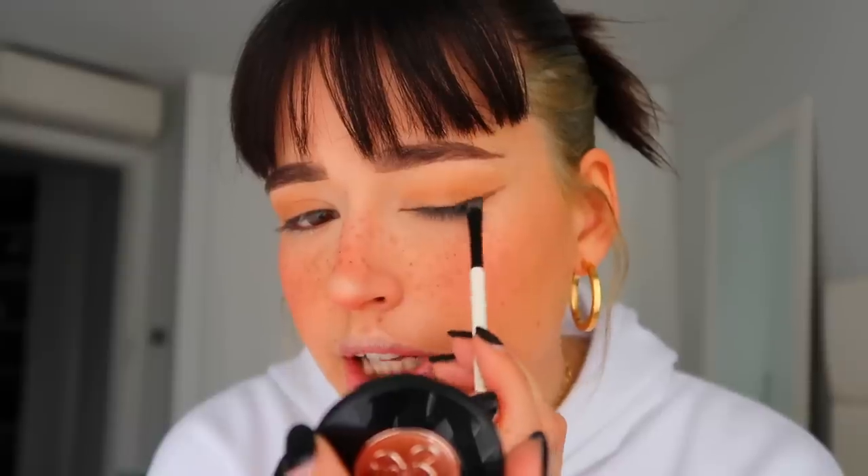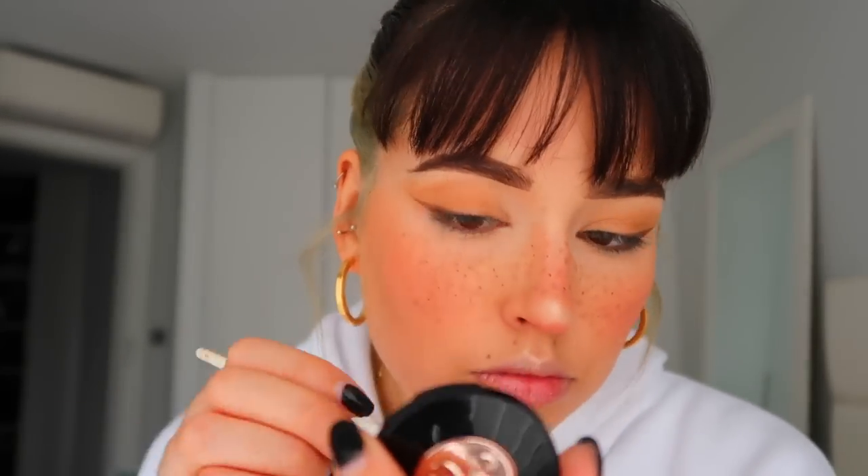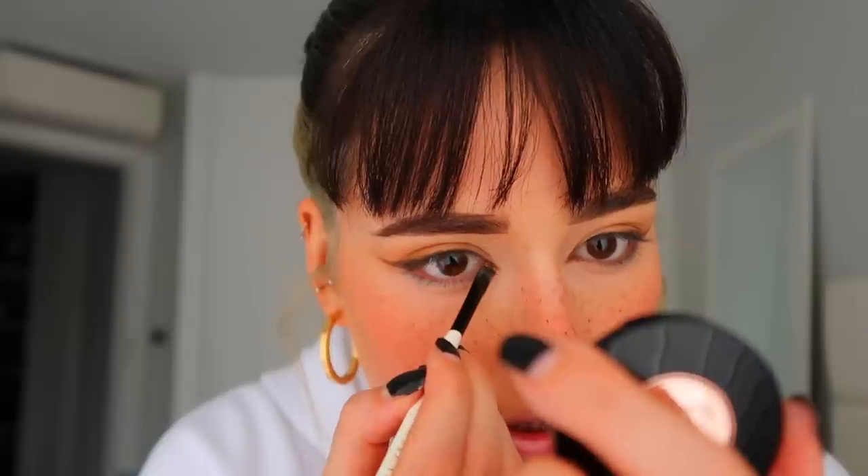Now with the Anastasia Beverly Hills Glow Kit, with my finger I'll take the White Sand shade, which is the middle shade, and apply it a little bit to my nose to help lift it even more, on the top of the nose bridge, and a little bit on the top lip. Then with an angled brush and the same powder from Anastasia Beverly Hills but this time in Ebony, which is a little bit darker, I'm going to do a winged line with powder — more natural than a liquid eyeliner — and blend it a little toward the middle. Then I draw a small line on the inner corner of the eye just to drag the eye a tiny bit.